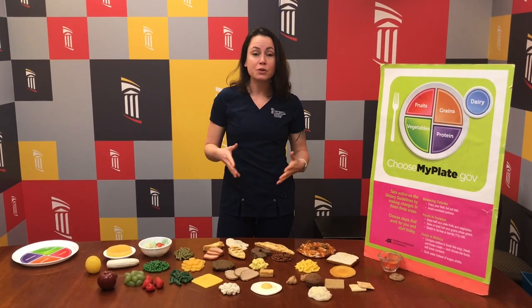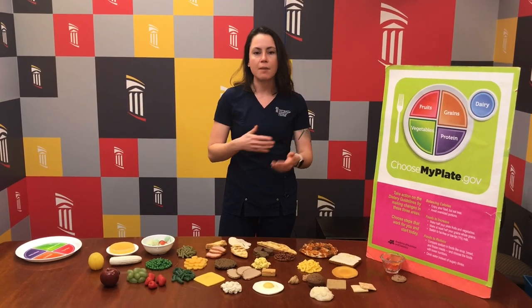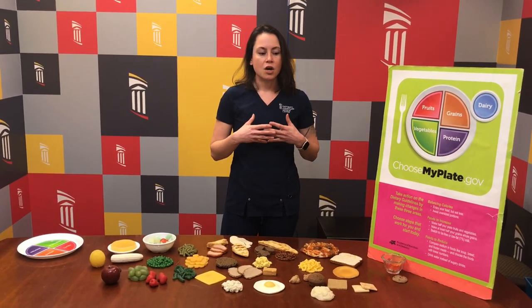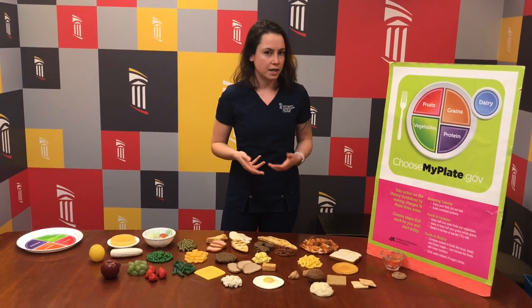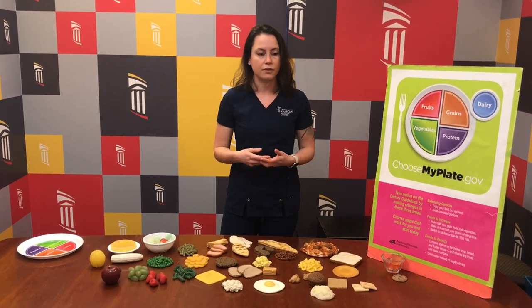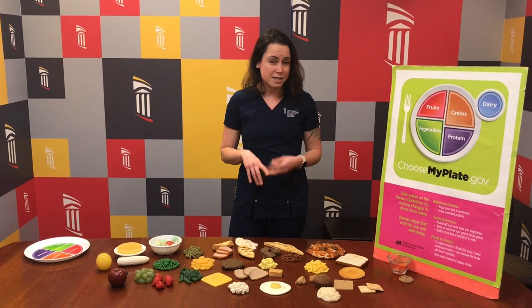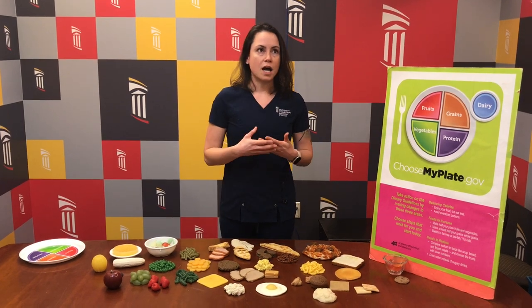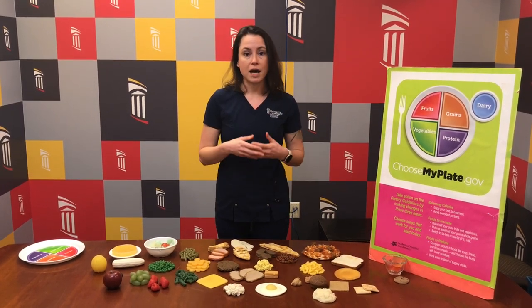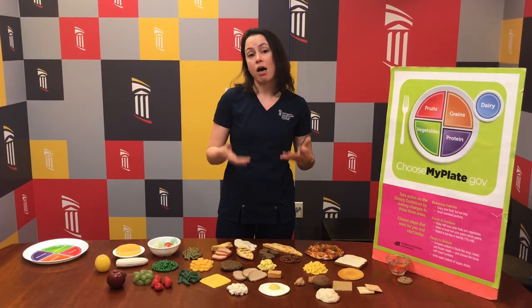One of the biggest sources of confusion about how to eat a healthy diet is terms that come up in the popular media that we call halo terms. That means that when this word gets attached to a food product, all of a sudden that food product seems healthy, even though it might not actually be healthy. Some good examples of halo terms would be organic, vegan, plant-based, paleo, or gluten-free. All of those terms tell you information about how the food may have been prepared, but don't necessarily tell you anything about how healthy the food is.